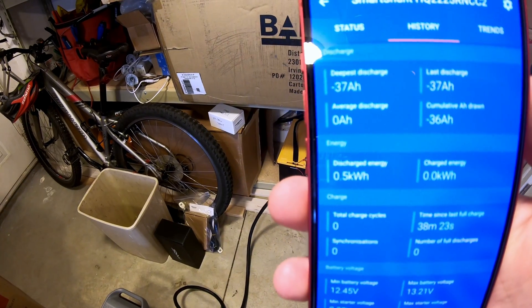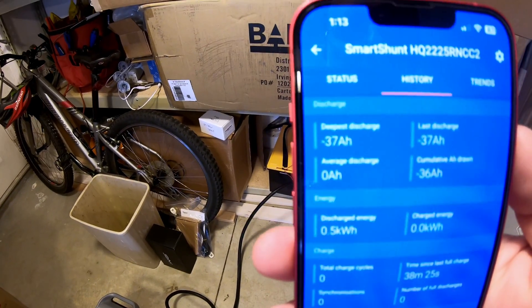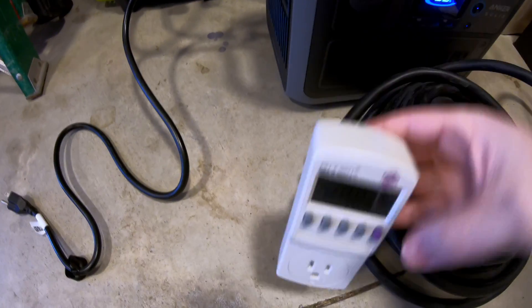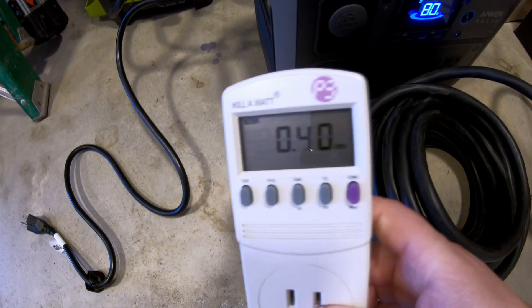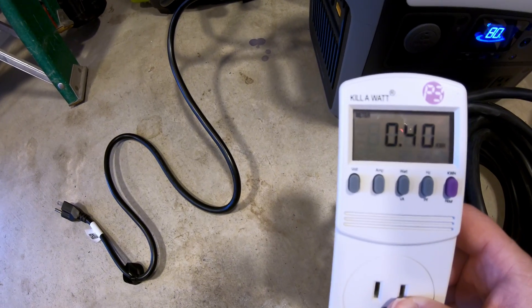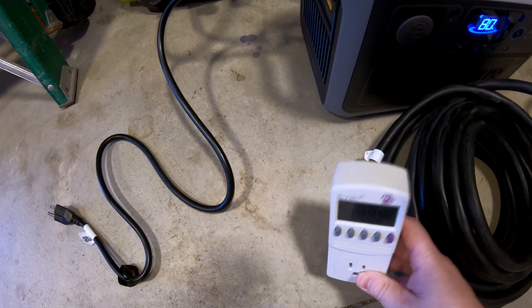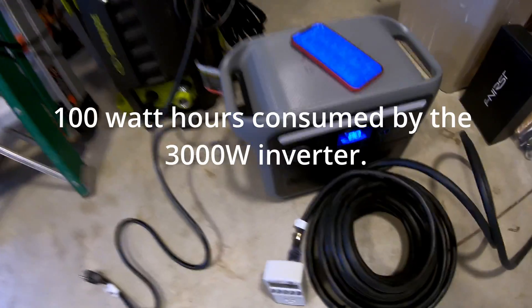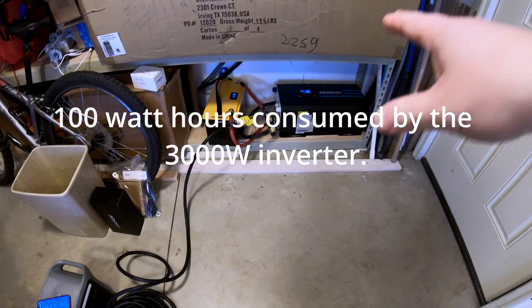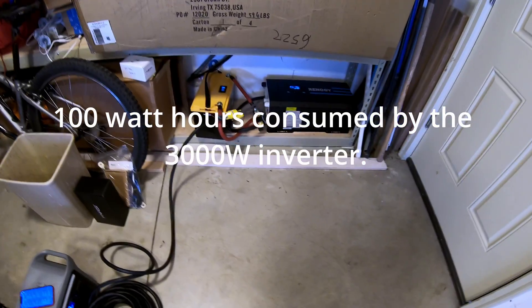We've hit 0.5 kilowatt-hours. I've just unplugged this — it stopped pulling power. The kilowatt meter reads 0.40. So basically a hundred watt-hours is missing — that probably went to waste on this inverter.